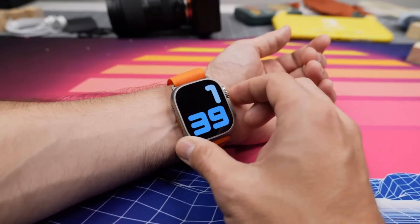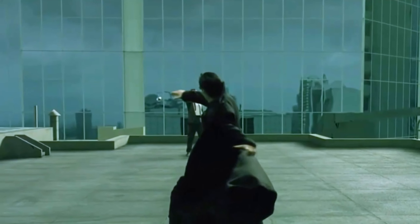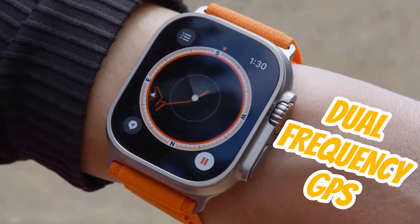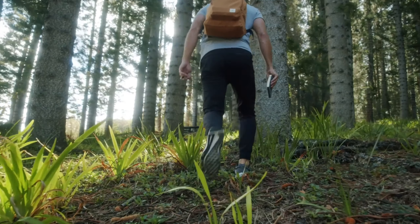This watch not only tracks your daily activity but also has the latest S8 chip that makes it faster and more efficient — at least faster than your old watch. And if you're an adventurous soul, the Ultra's dual-frequency GPS will help you find your way even if you're lost in the Amazon forest.